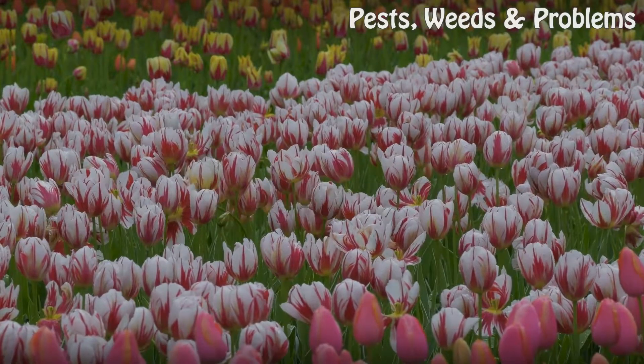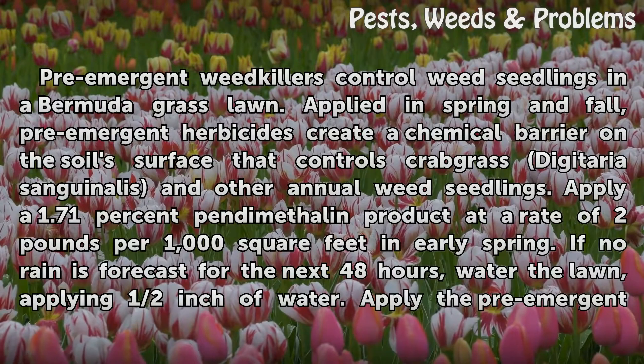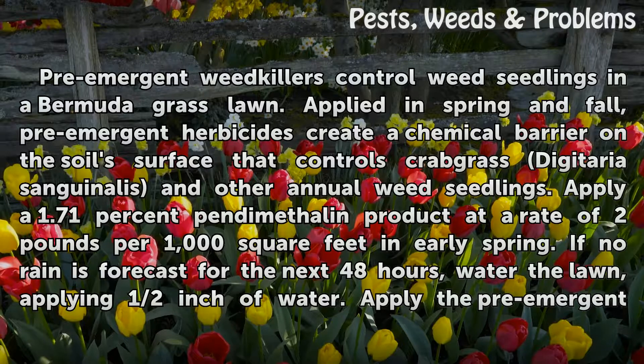Weed Seeds. Pre-emergent weed killers control weed seedlings in a Bermuda grass lawn. Applied in spring and fall, pre-emergent herbicides create a chemical barrier on the soil surface that controls crabgrass (Digitaria sanguinalis) and other annual weed seedlings.